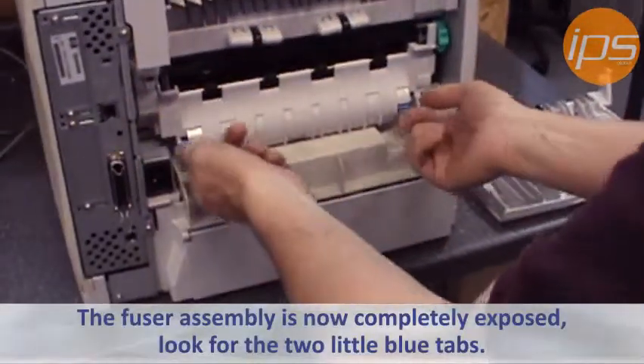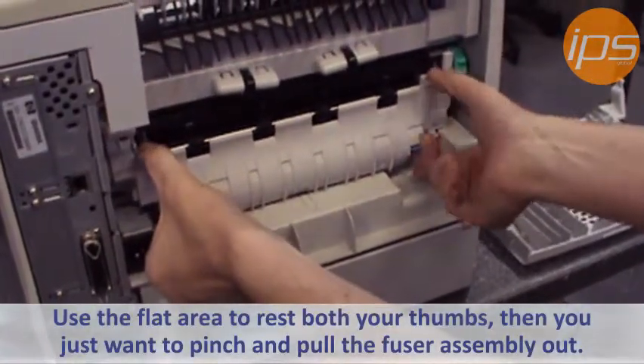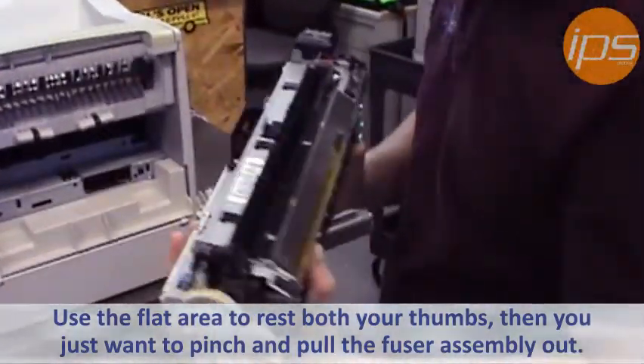At that point, the fuser assembly is completely exposed. You can see there's two little blue tabs here. There's an area here and an area here for your thumb to rest. You just want to pinch and pull it out. That's how the fuser assembly comes out.